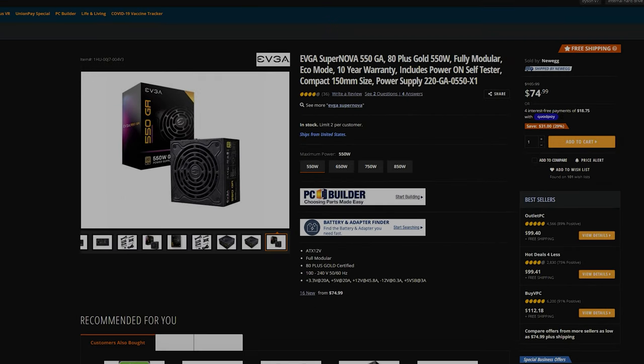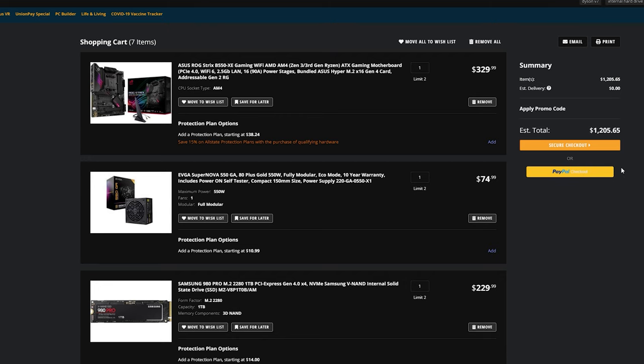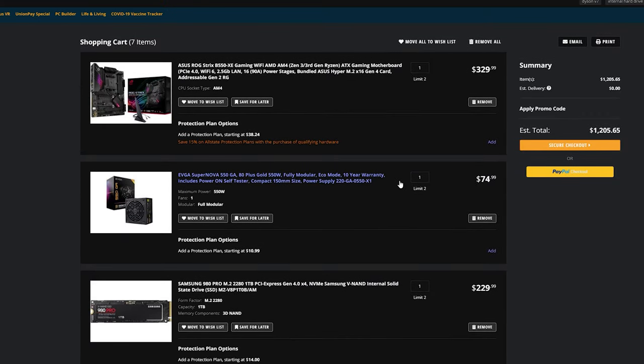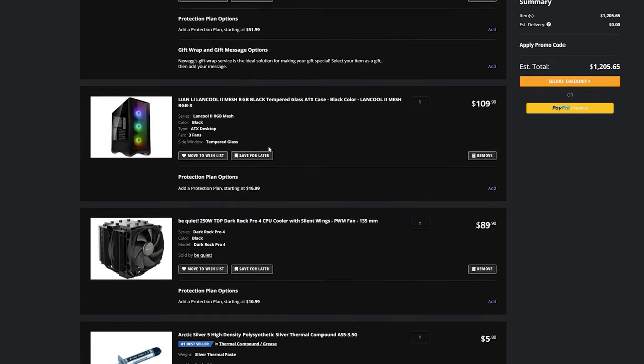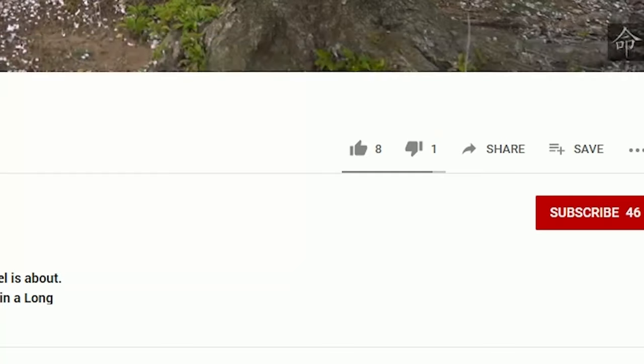Of course you can still buy more case fans, more RGB accessories — you have full choice from there. When you have your cart ready it should total around $1,205, and the only thing I'm missing is the GPU because the prices are ridiculous right now — I will not pay that much for one. As you can see, it has everything you need to build your PC and it is already much cheaper than purchasing a pre-built system. If you found this content useful, give it a thumbs up, subscribe for more, follow my Twitter, and drop any questions in the comments below.